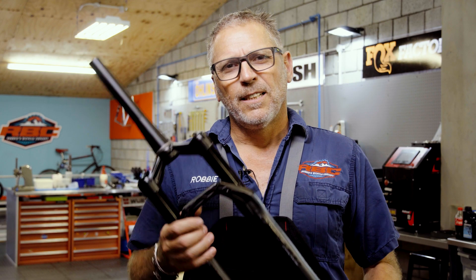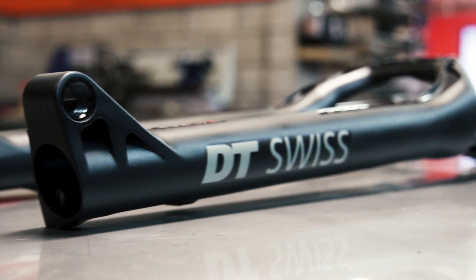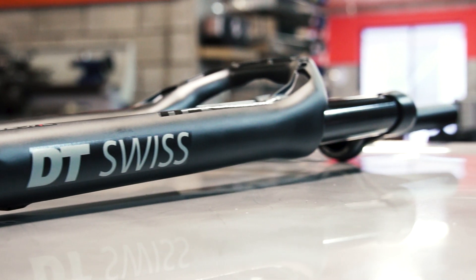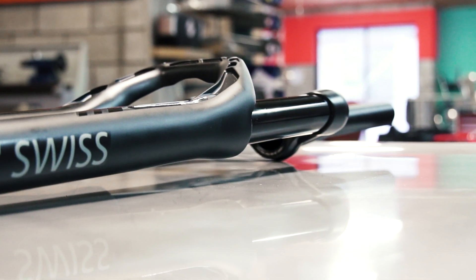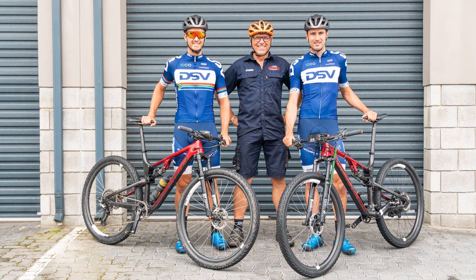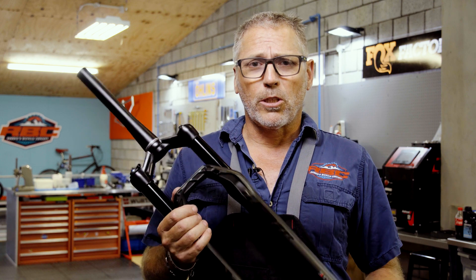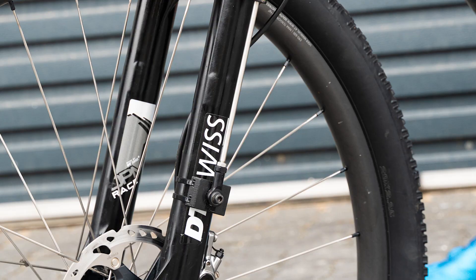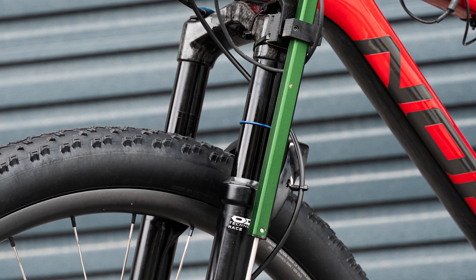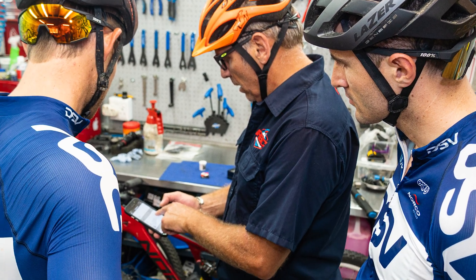Hi, I'm Robby from RBC. Today we're super excited — we've just received our new 2020 DT Swiss F232 forks. These forks are going to be for our sponsored riders; Team DSV will be using these in the EBSA Cape Epic. The first stage, the prologue, is actually on Sunday, so today we're going to be prepping these forks for the guys and using the telemetry information that we did with them a month ago to actually tune the forks for their individual requirements.